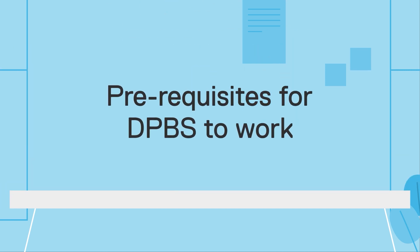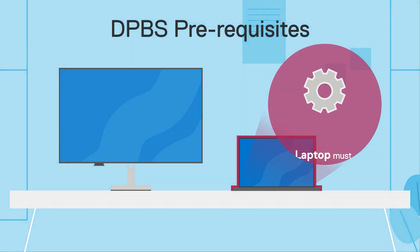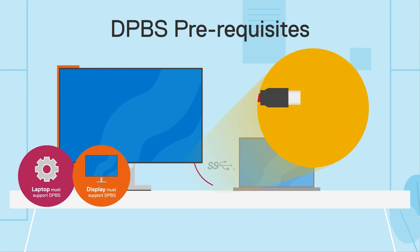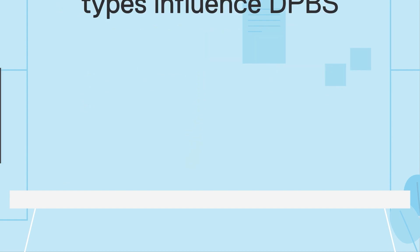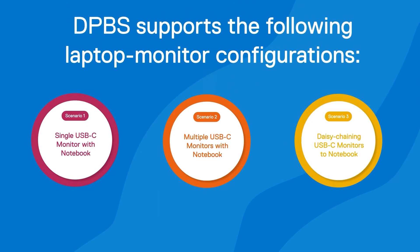For this feature to work, there are a few conditions. First, both the laptop and monitor must support Dell Power Button Sync. Also, the connection between the laptop and monitor must be made via USB-C. Let's go into more detail on how the monitor power button behaves according to different connection types between the laptop and one or more monitors.